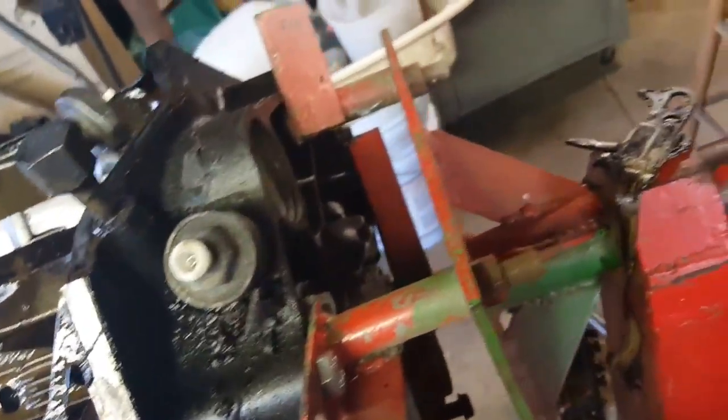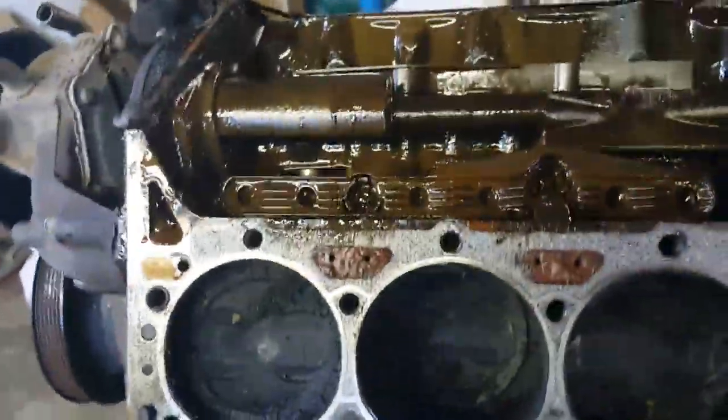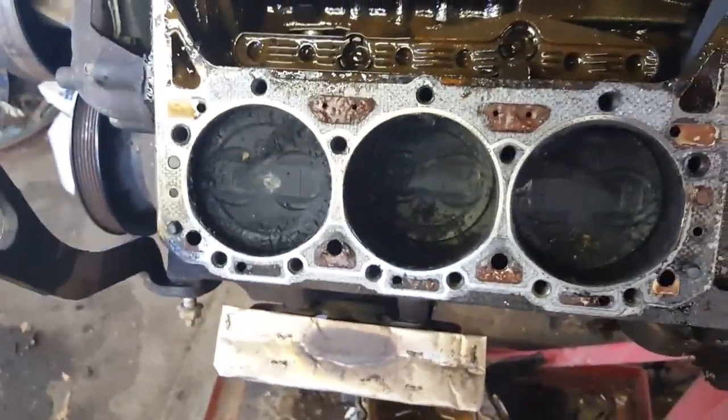The only thing I had to get off separately was the exhaust manifolds — I don't remember exactly, but I think they might have been like a five-eighths, probably five-eighths.